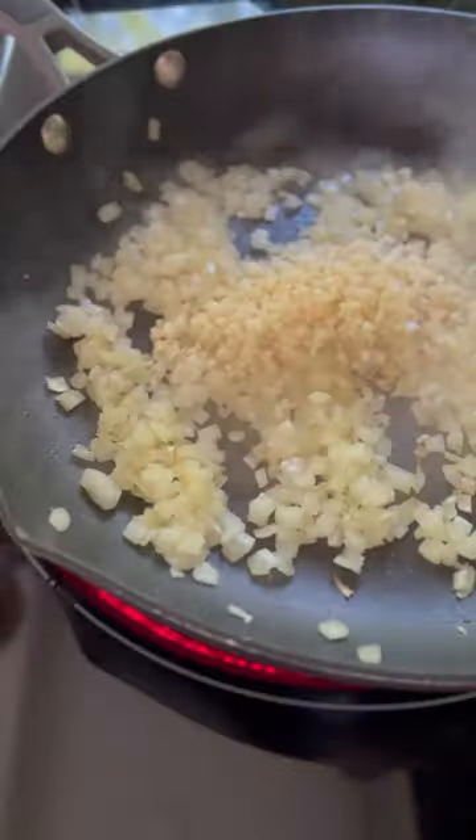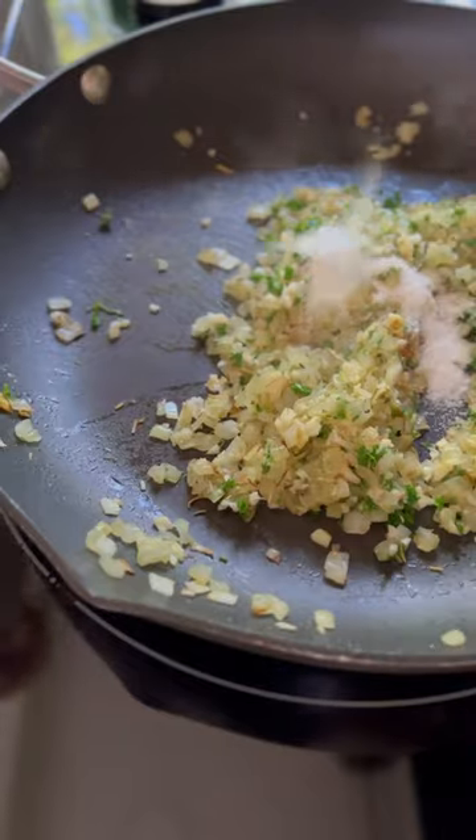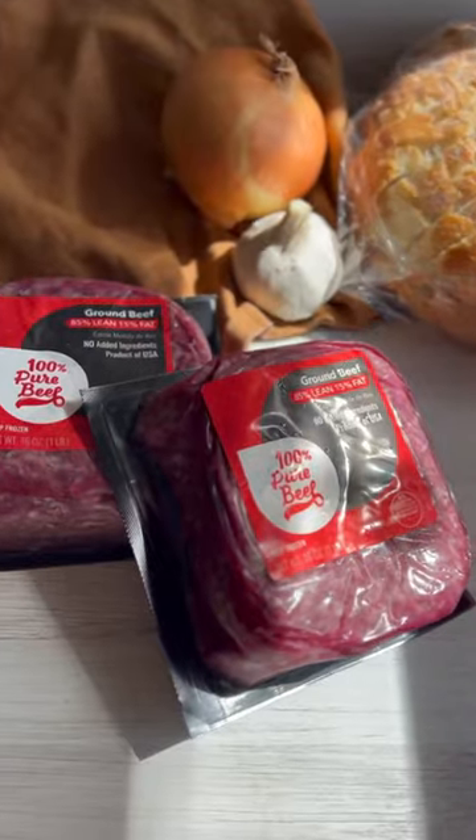We took mom's meatloaf out of the 50s and into the gastropub. It's a meatloaf sandwich with Havarti cheese, garlic aioli, and barbecue sauce.